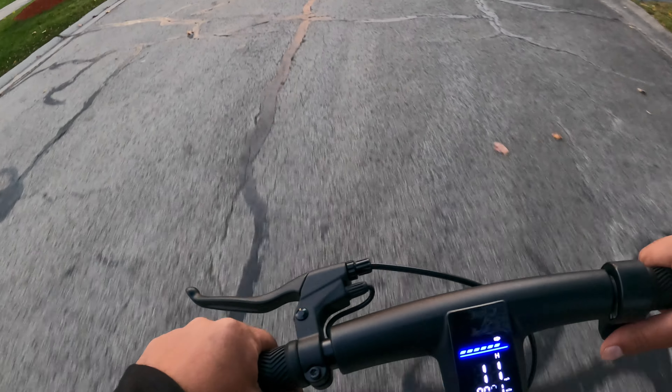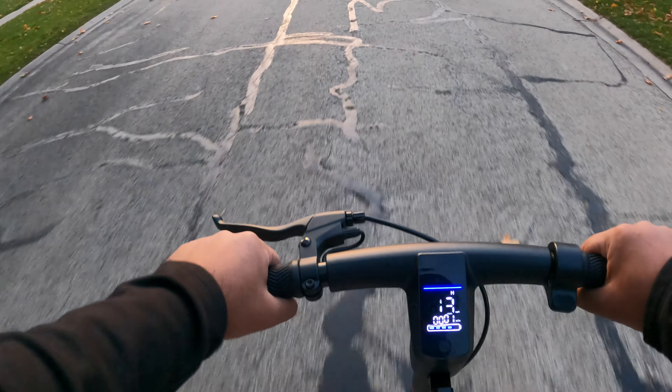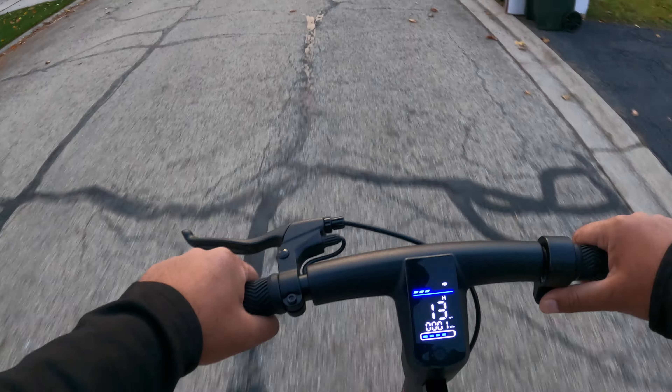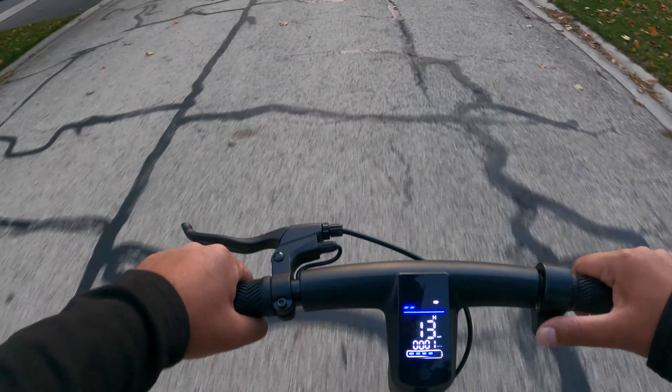This does have cruise control too — once you get to a desired speed, you can just coast with it and it'll keep that speedometer going. I like how you can see how much throttle you're depressing: when you accelerate all the way, all the blue bars light up; if you're halfway, it gives you an idea of how much you're depressing it.